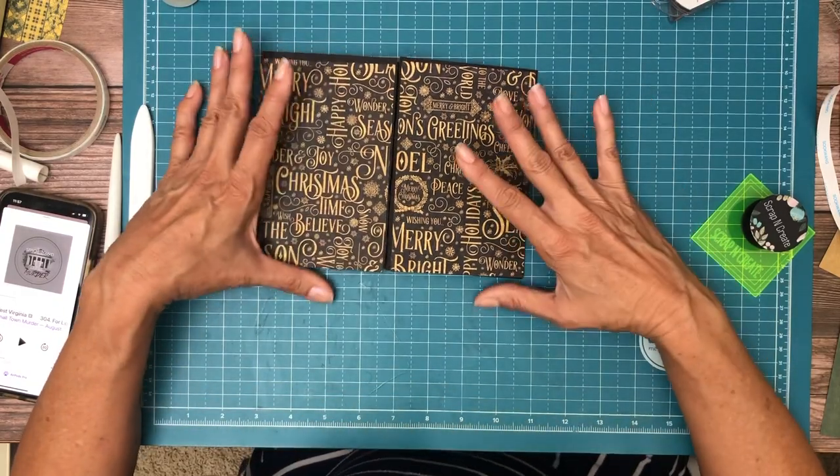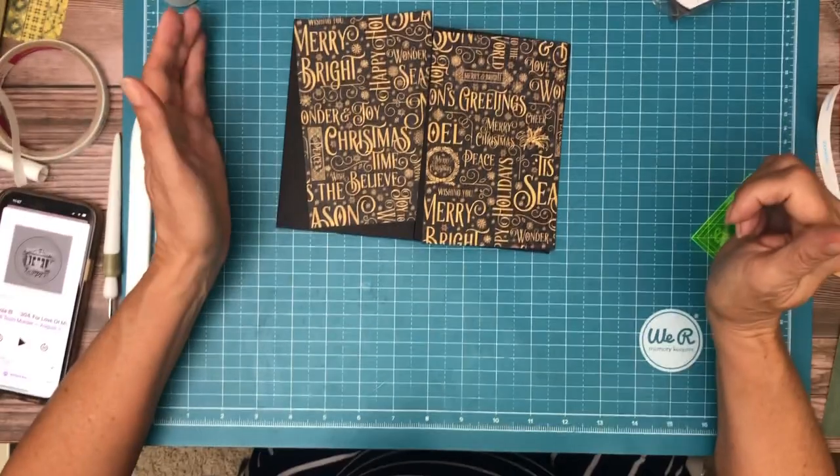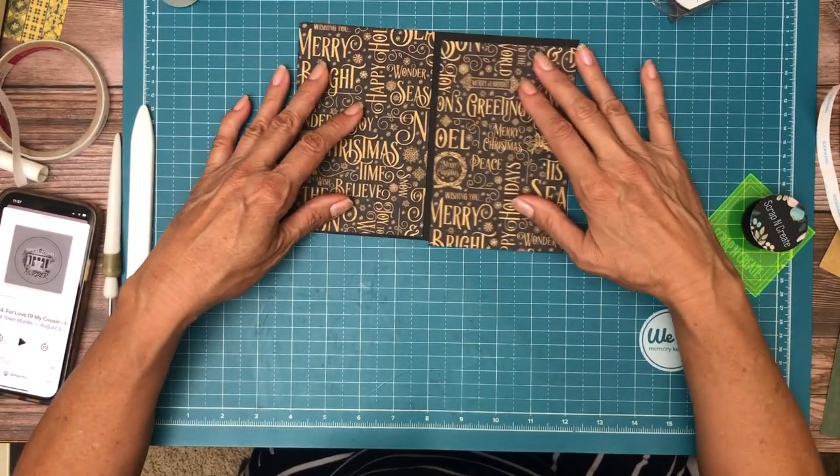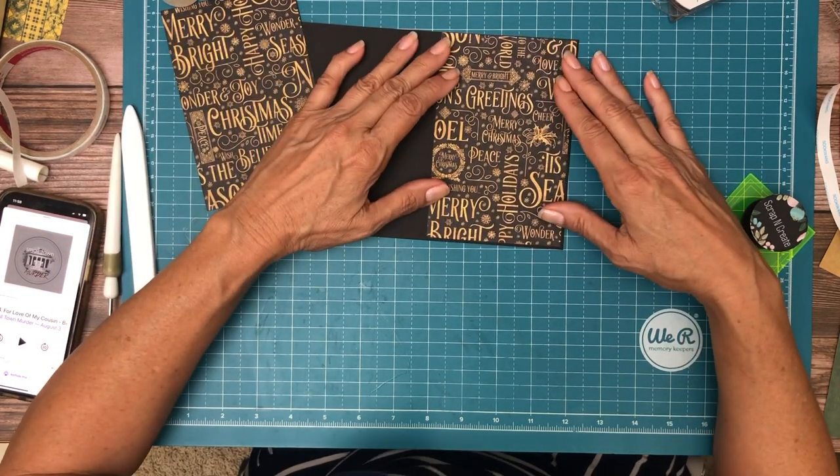So this is page three. The spine is here, so I'm going to have it open this way. On this side we're going to have a magnet.